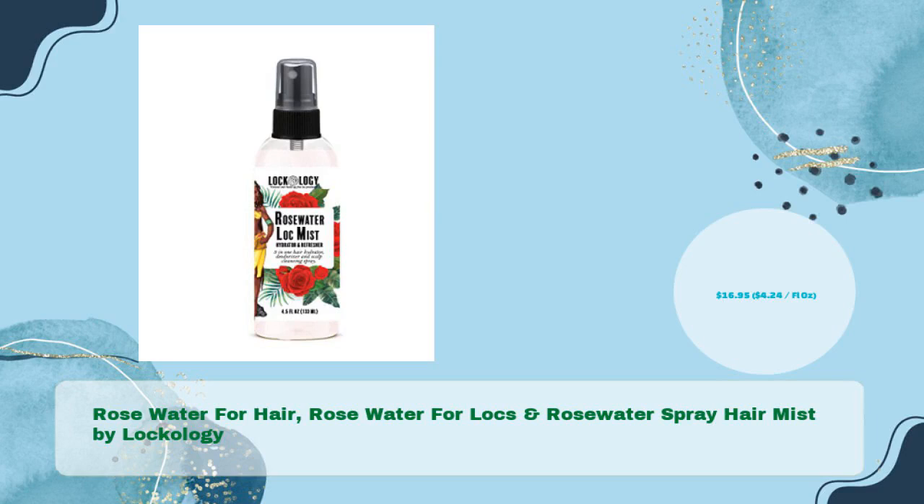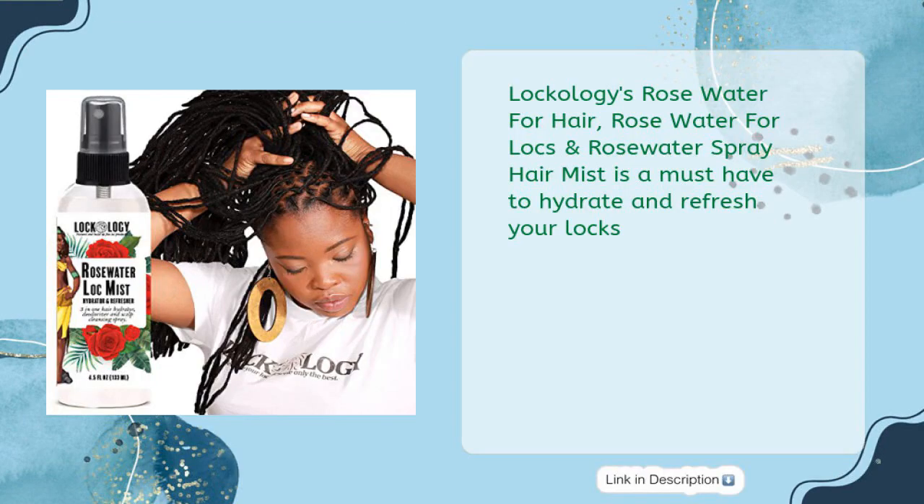Coming in at number three: Rose Water for Hair, Rose Water for Locks, and Rose Water Spray Hair Mist by Locology, for just $16.95 — that's $4.24 per fl oz.